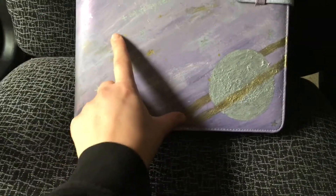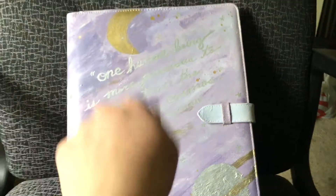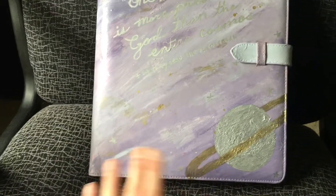I used two paint pens - silver and gold. I had accidentally dropped a couple spots of gold paint, so I just kind of shook it on there around the front and the back. Then I did a little bit with the silver one too, just to add a little something to it.